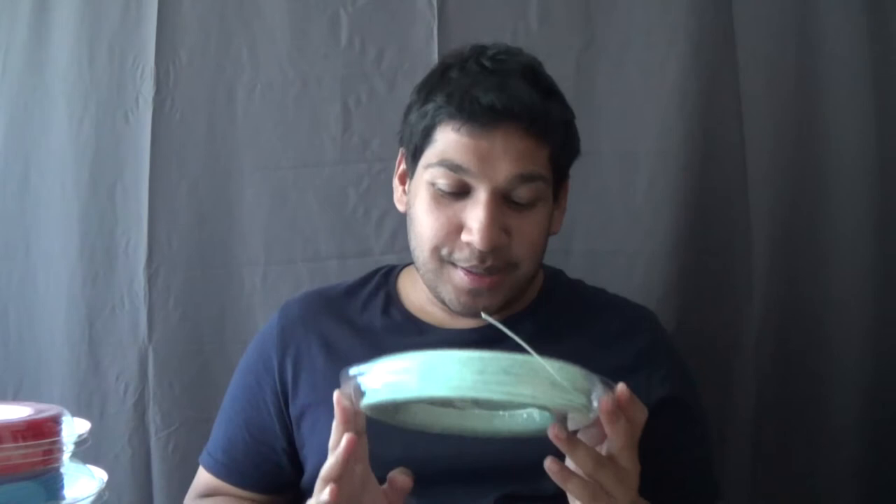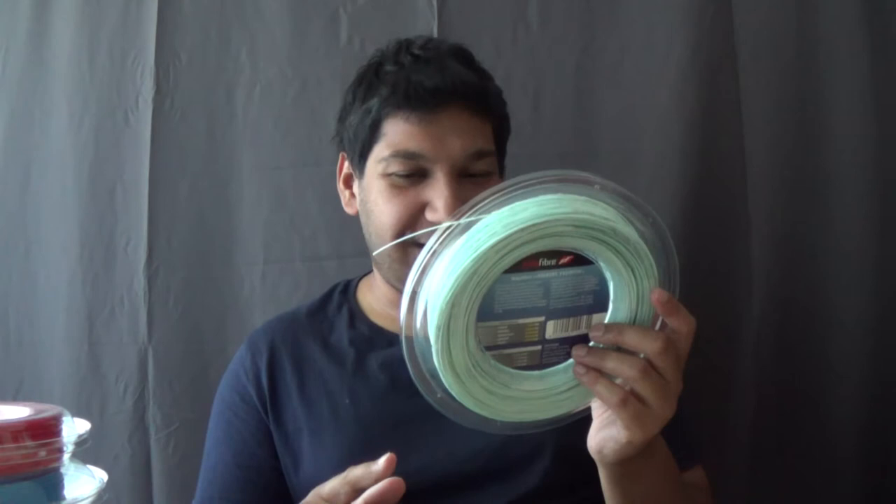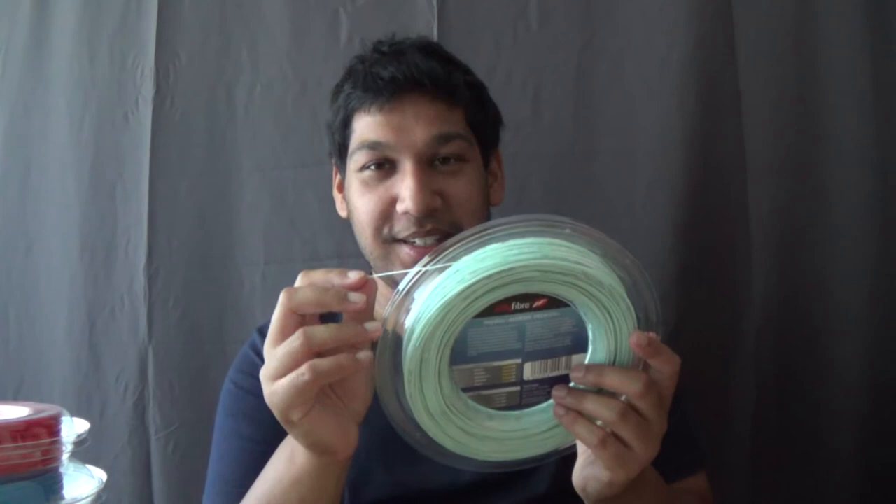The first polyester is Polyfiber High-Tech Premium. I haven't tried this string yet. It is pretty affordable and I've heard some good reviews about it. This is a 1.20mm and from what I heard it's also made in Germany. The colour is kind of a very light blue or light grey — it's hard to tell.